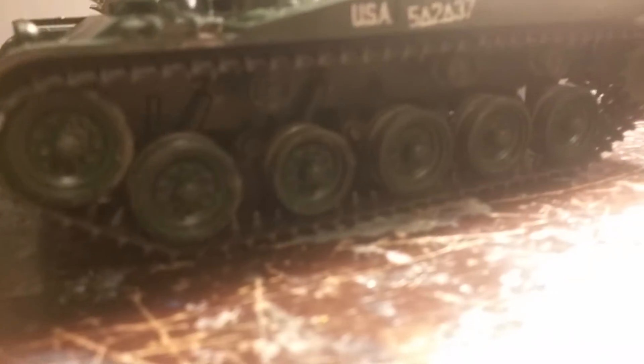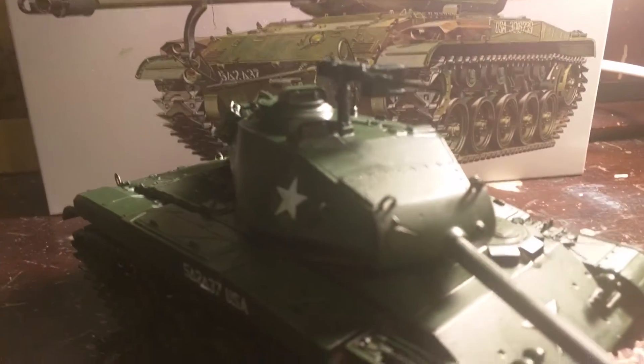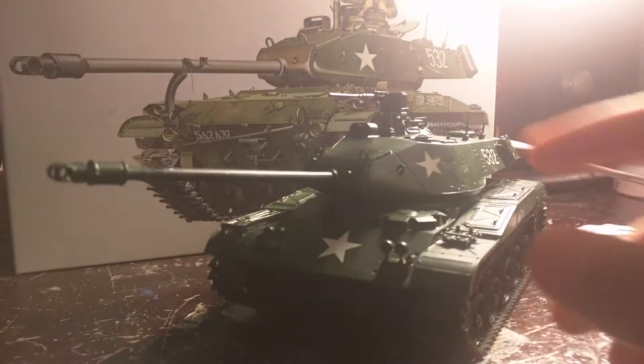It has an electric chassis, basically everything you need. That 50 cal is pretty hot. And yeah, it's a pretty good kit with fine detail and everything that you want.